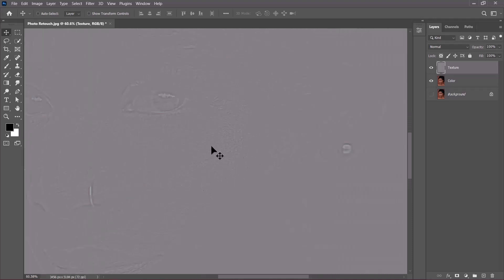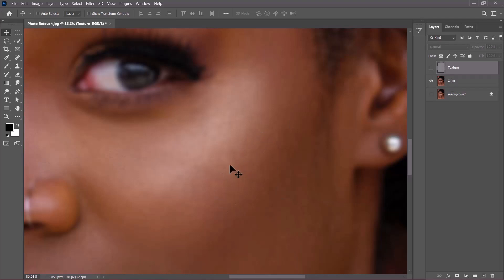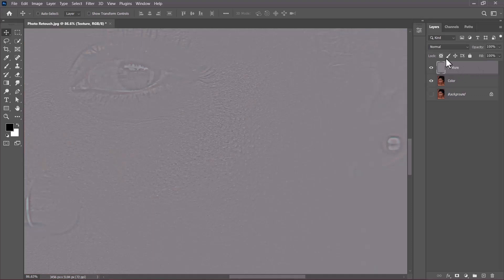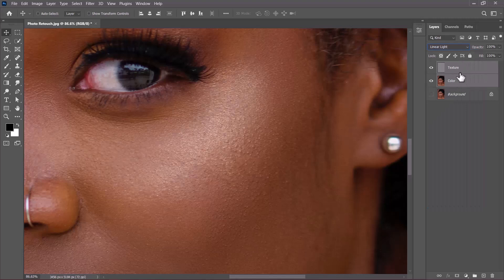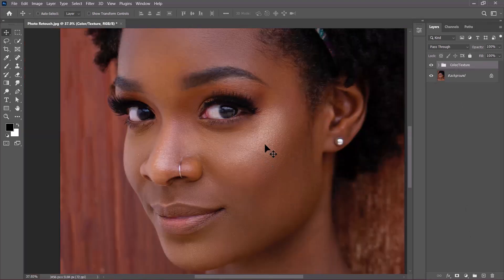On the texture layer we've retained just the textures or bumps, and on the color layer we retain just the colors without the texture. Now select the texture layer and change its blending mode from Normal to Linear Light. Then Shift-click to select both layers and click the folder icon to put them inside a group. Rename it 'color/texture' and enable the original background to verify the process — the before and after look identical, which means everything is correct.